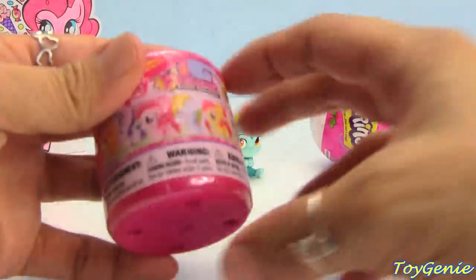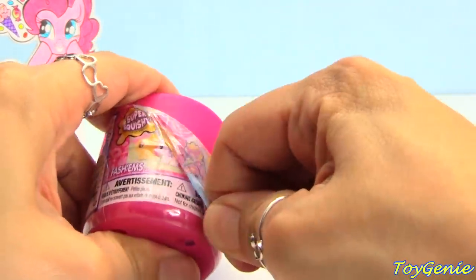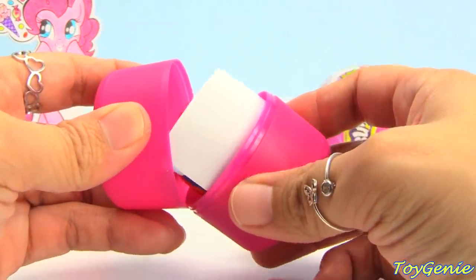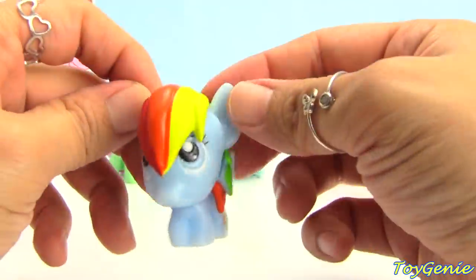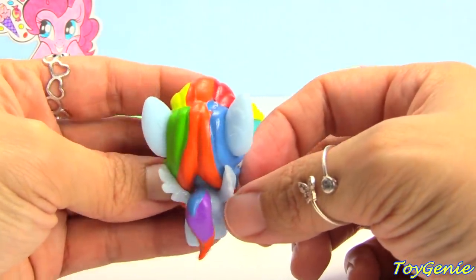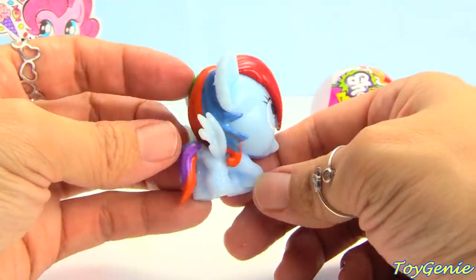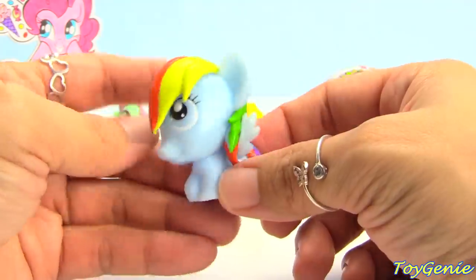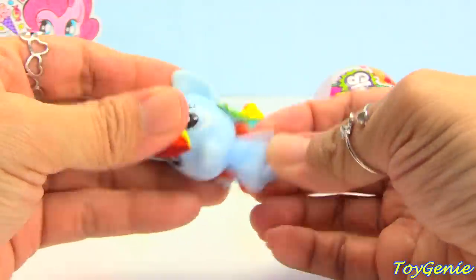Let's get this My Little Pony fashion pack and see which pony we get out of here. We got Rainbow Dash — super awesome! I really like Rainbow Dash as a fashion because look at the colors. She is so brightly colored and it's not smudged or anything. You can pull her ears, push her face in, and give her a twist.